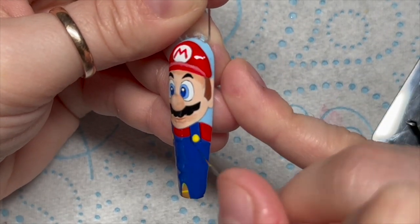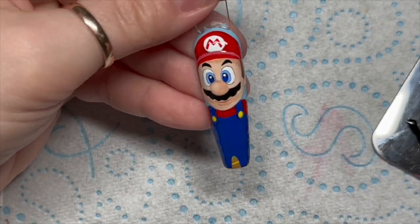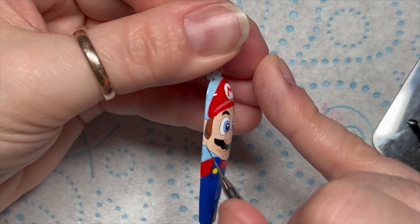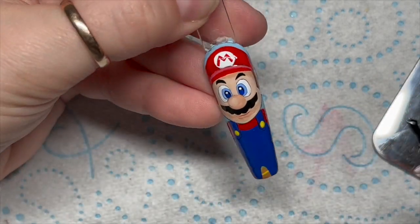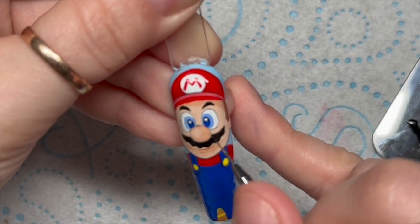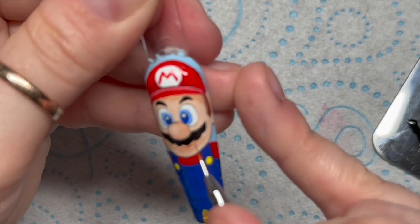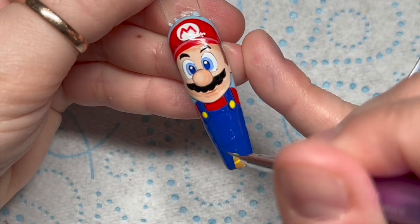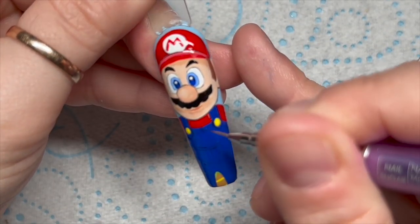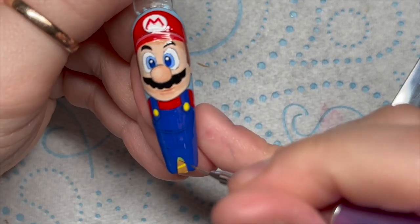Now I'm adding some very fine black lines to define his overall straps, then going under his chin, and then I ended up going all the way around his face - you just want a really really fine line - and then around his cap. I then decided to go around his nose as well, and there are also a couple of lines across his overalls for detail. I go around the top of his cap and around his hair too.